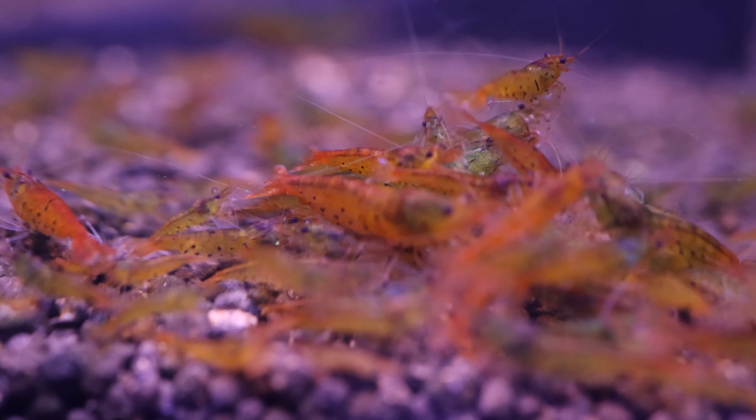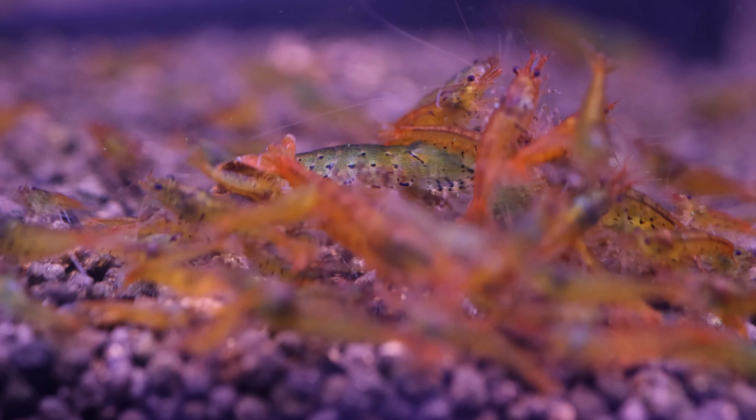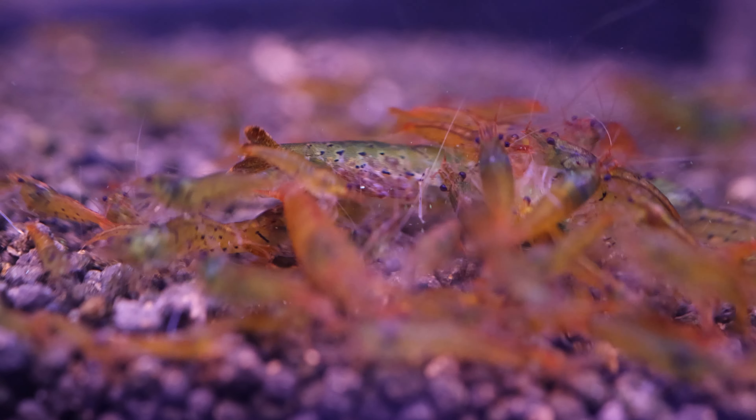Many people use tangerine tigers in crossbreeding projects. For example, crossing the blue bolt with the tangerine tiger — after a few generations you'll get blue steel. Similar results with the red steel also.